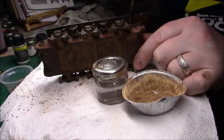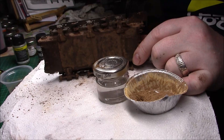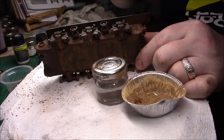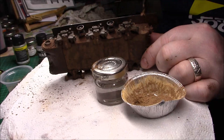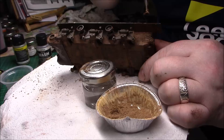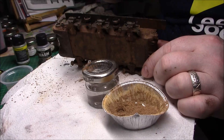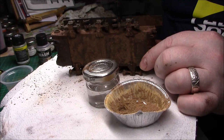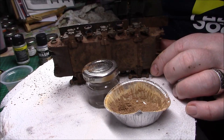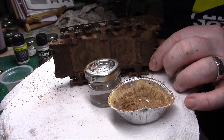Just pack it in, and then we can blend it when it dries along the top. Again just blend it in — just touch the stuff we had on before. Make sure you get underneath the sponsons.